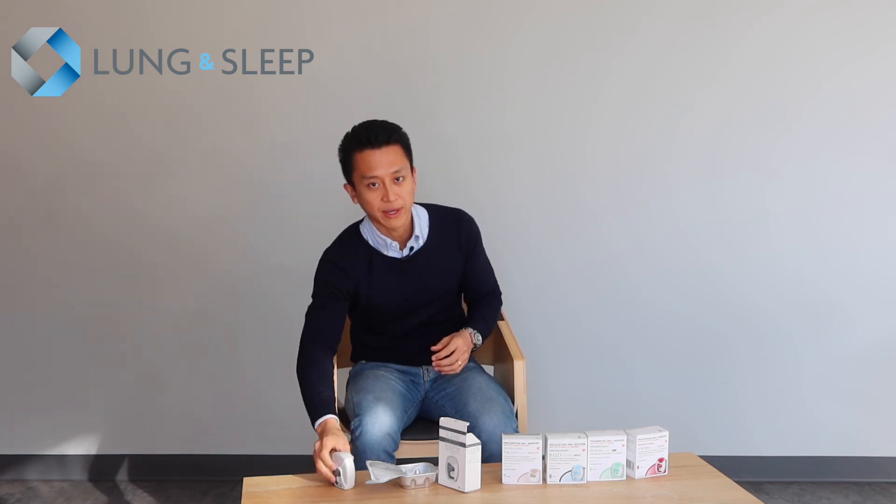I always recommend to patients that they rinse their mouth and gargle after using dry powder inhalers to avoid any throat irritation. I hope that's been helpful. If you have any questions, feel free to contact us or your friendly local GP or pharmacist. Thank you.